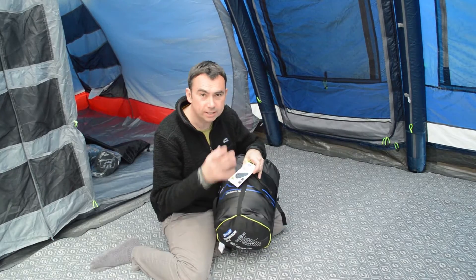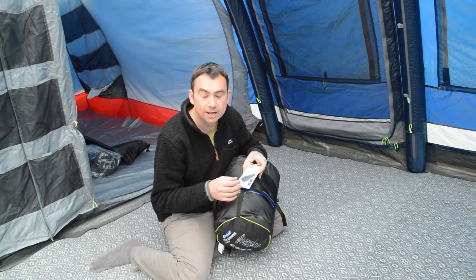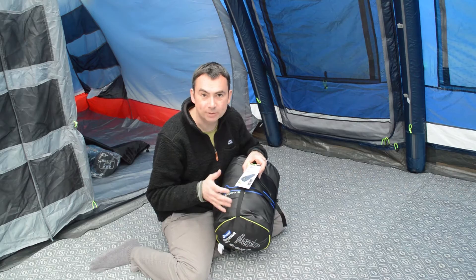It's quite a nice sleeping bag with a very unique design, so we're going to open it up and have a look at it and see what it's like.